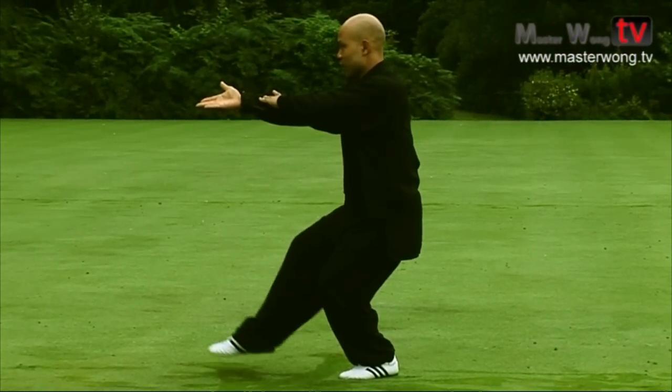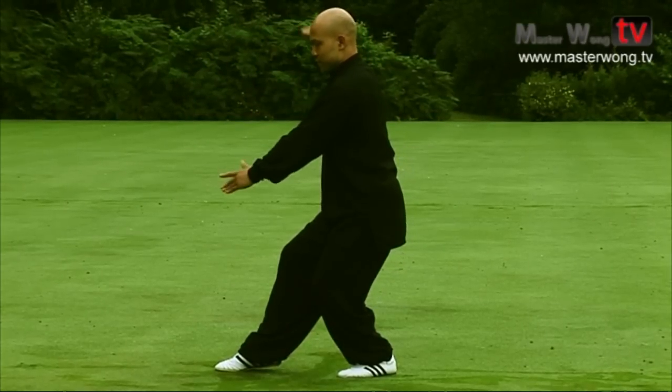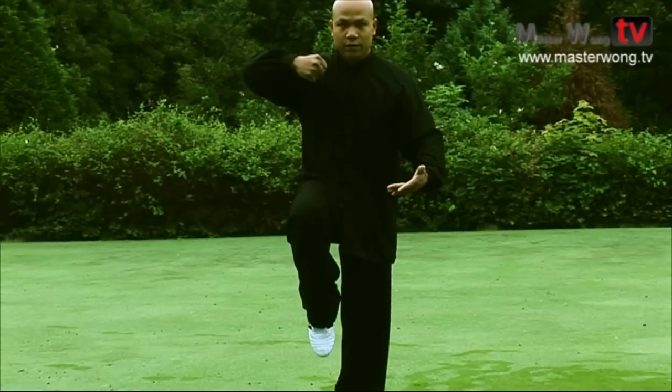Now when you come forward, make sure there is no weight in front here. Hand into here, lift the fist up and hit to the palm. Bring the feet up and the leg and hand up.